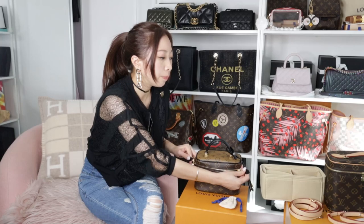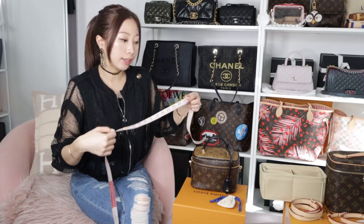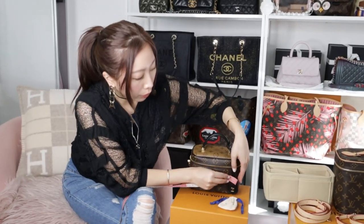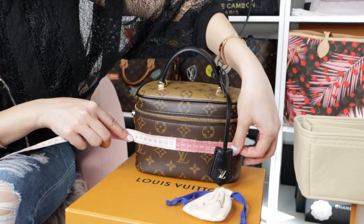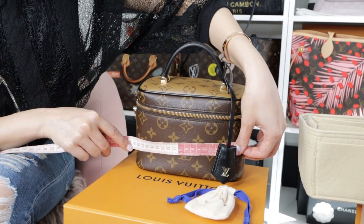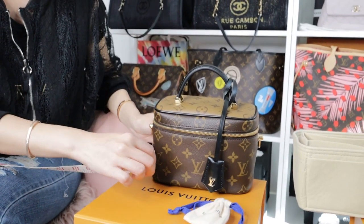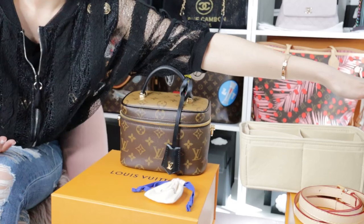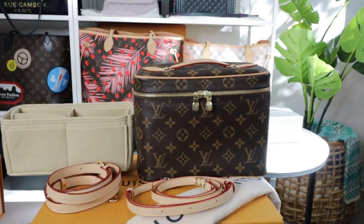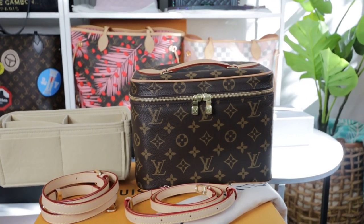I'd like to share about this bag because nobody can see it before they purchase, so most people don't have much idea about it. That's why I want to do some measurement and sizing comparison with the Nice BB. For the price point — I know some people think 3k is quite a lot — the Vanity PM is about 19cm long, 13cm in height, and 11cm in width.